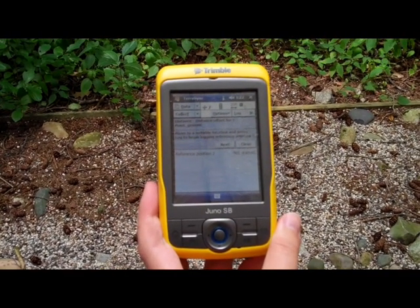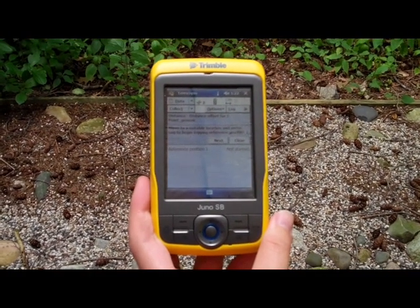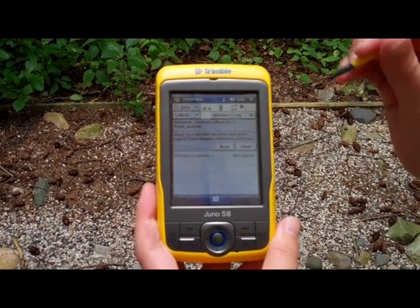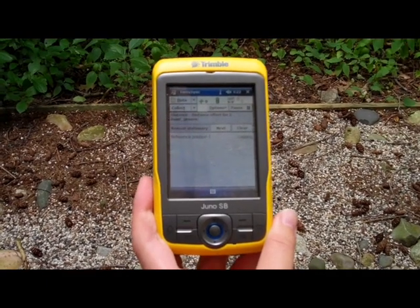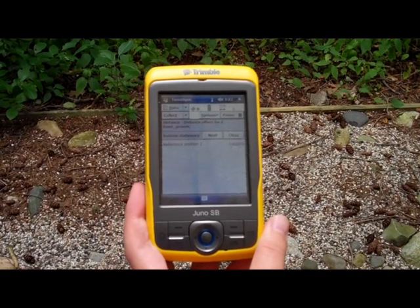The option prompts you to move to a suitable location — in my case, a location far enough away from the spiders — and to press log. Stay at this location for about 30 seconds in order to collect enough logging points.